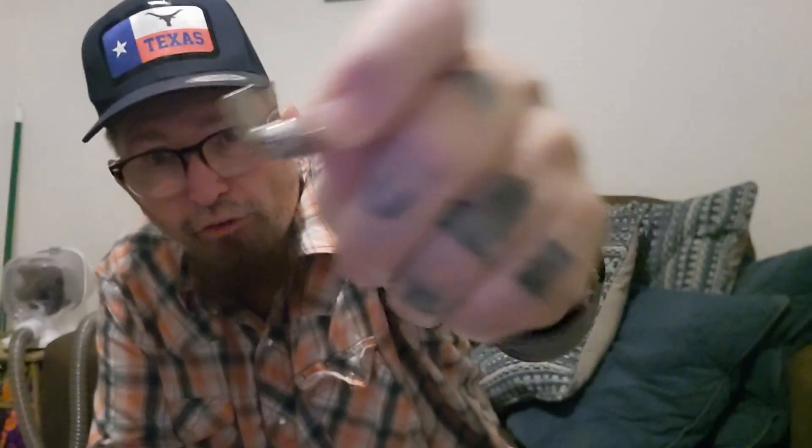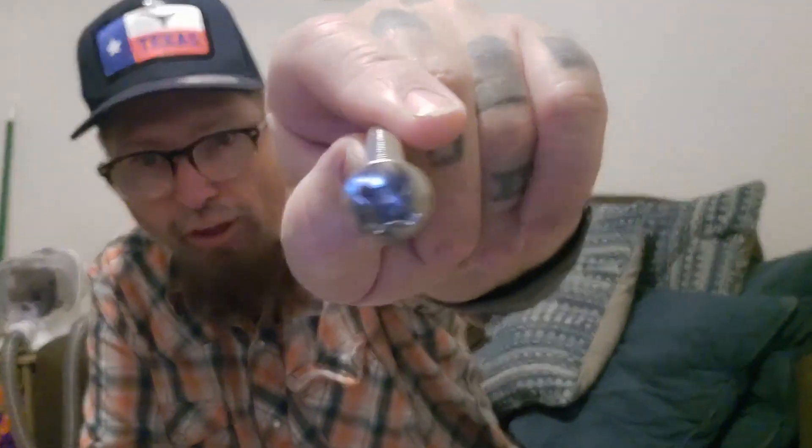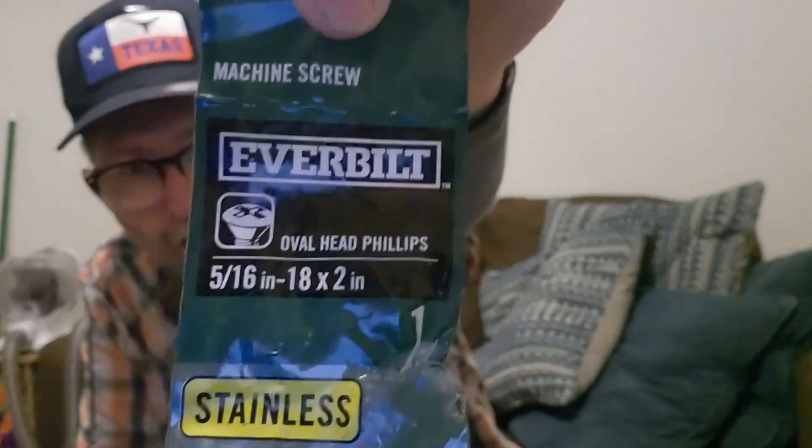This is where I was having problems. This is five-sixteenths SAE — this is standard. And this is also where I was having problems. This is a five-sixteenths nut, and as you can see the nut has that on it. They're called Everbilt. This is all Everbilt system — it's five-sixteenths on the thing, and it shows the shaft.